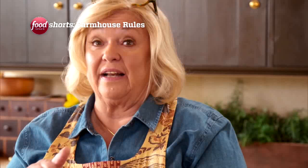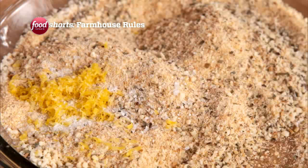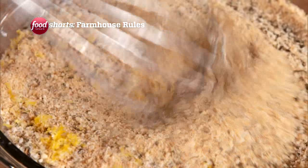And to the breadcrumbs, we've added a tablespoon of basil, a quarter of a cup of Parmesan cheese, and the zest of one lemon. What does the lemon zest do to the breadcrumbs? It gives it a little zing, and it brightens up all the flavors.